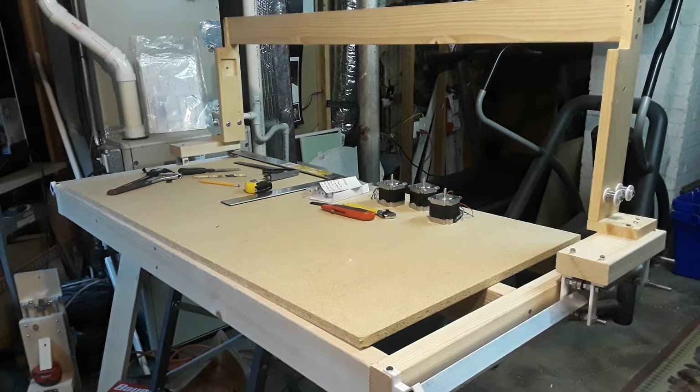Welcome to part three of my CNC router build. Today we are going to be installing the x-axis and we're going to put some new bearings on.